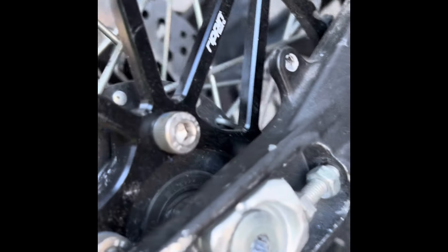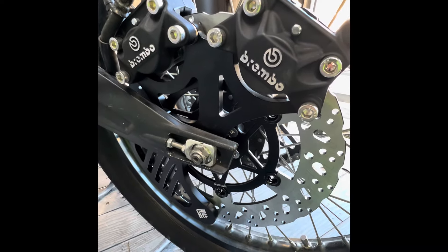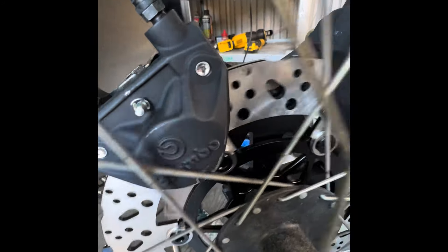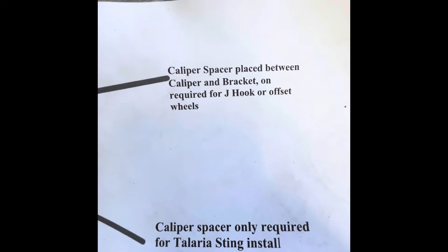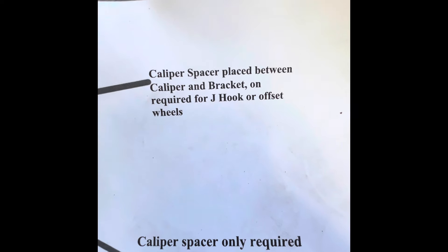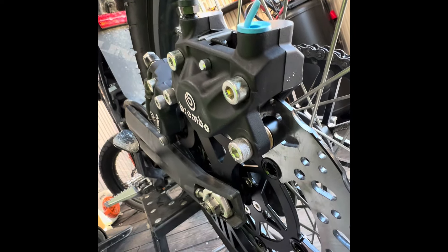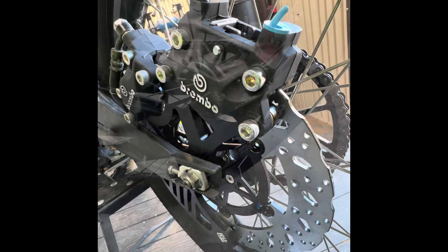Finally — it took way longer to figure out than it should have. All the clearances are nice now. But I ran into another problem: the spokes were hitting the back of the calipers. It says right there — the caliper spacer needs to be placed between the caliper and bracket on J-hook or offset wheels. I have OEM wheels so I assumed I didn't need the spacers, but turns out you do even on stock wheels.